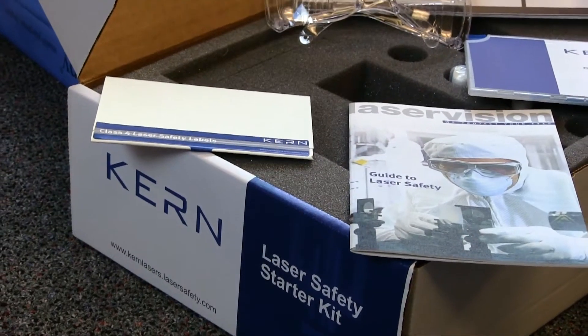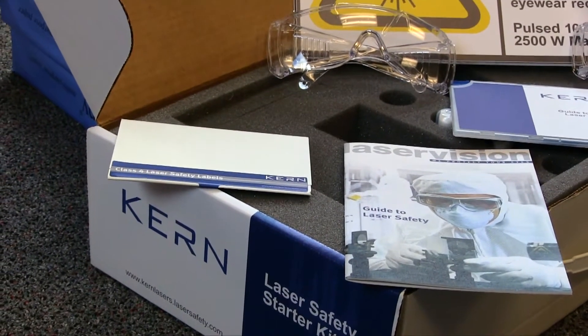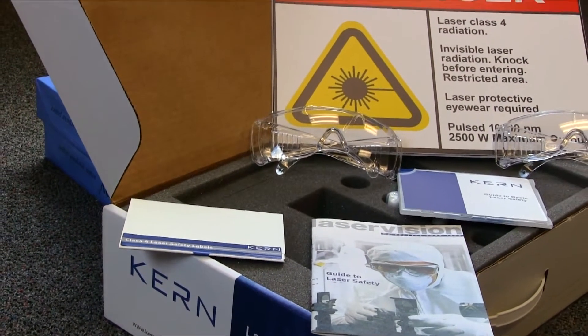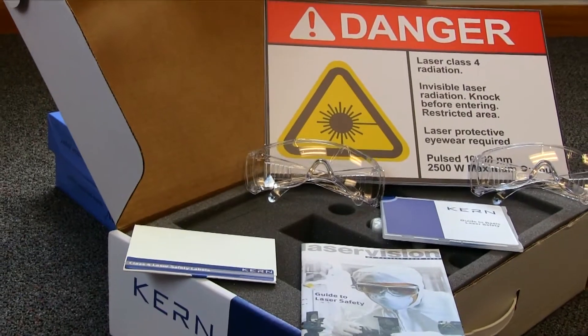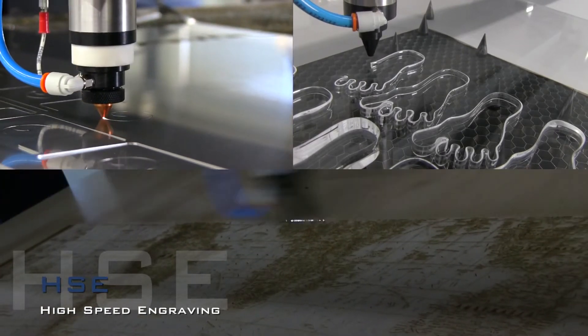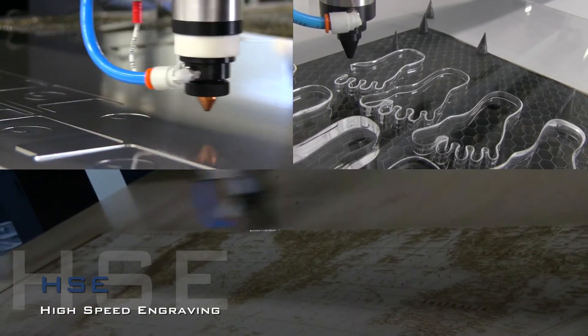Included with every system is a laser safety kit containing safety glasses that are required to be worn to ensure protection while operating the laser. If your manufacturing process requires high quality laser machining that is quick, easy and safe to operate, the HSE laser system should not be overlooked.